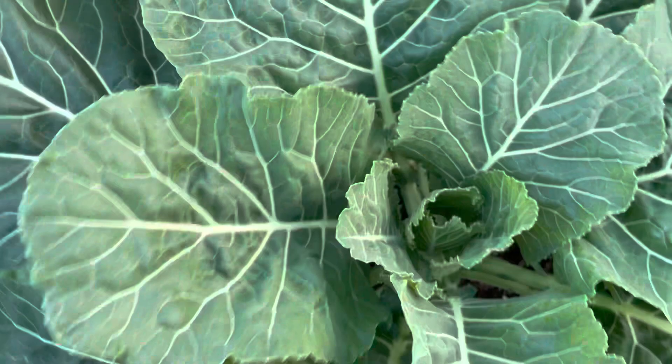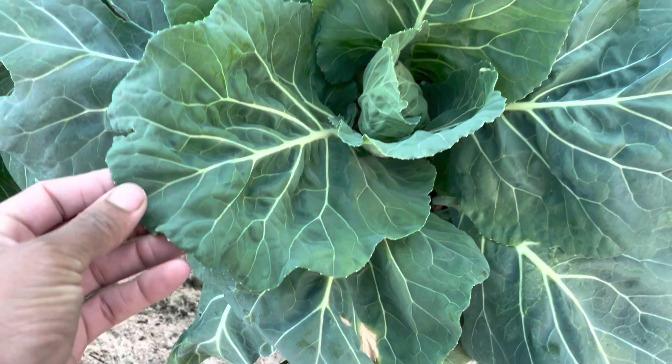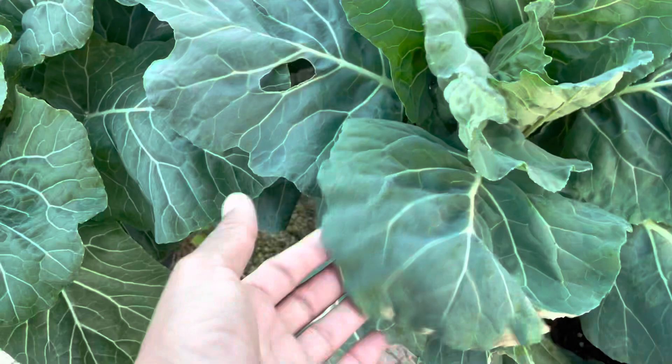These two here are Georgia collards. I feel like the leaves are a little limp, which means they need some water. That's another way you can tell by the texture of your leaves whether your plant needs water.